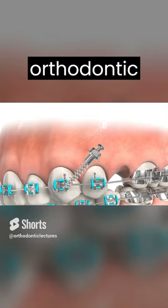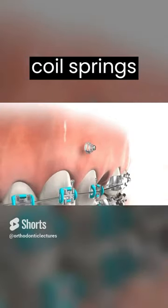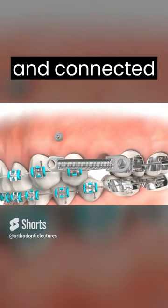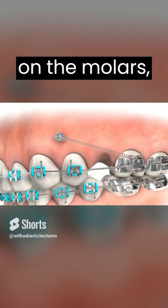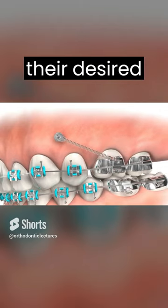Once the TADs are in place, orthodontic mechanics such as elastic or coil springs are attached to the TADs and connected to the molars. These mechanisms gradually exert forces on the molars, guiding them forward into their desired positions.